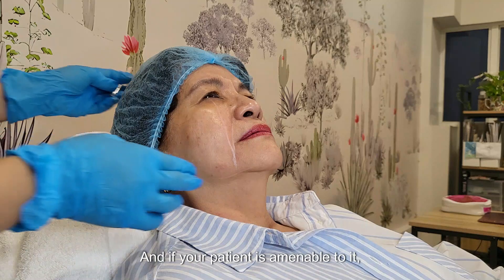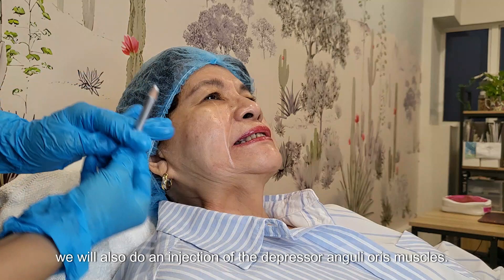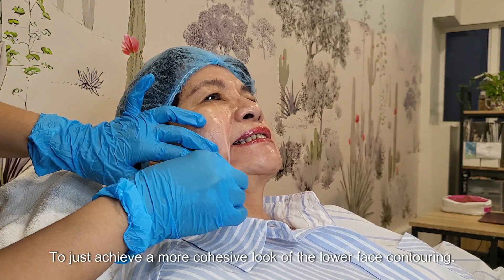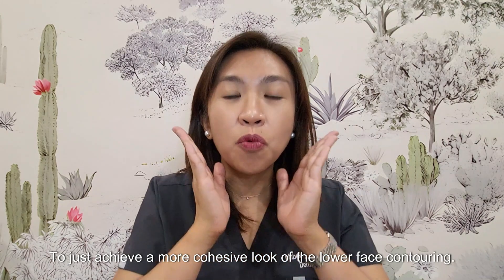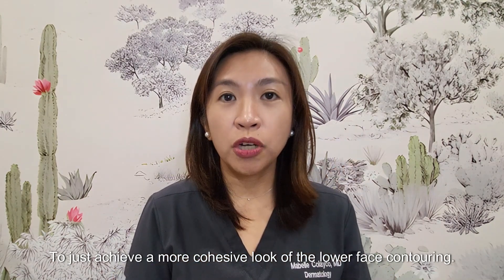And if your patient is amenable to it, we will also do an injection of the depressor angularis here to achieve a more cohesive look of the lower face contouring.